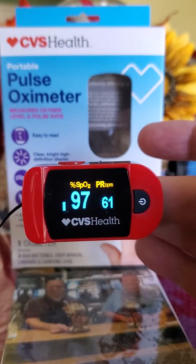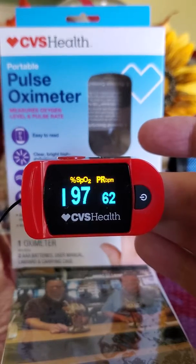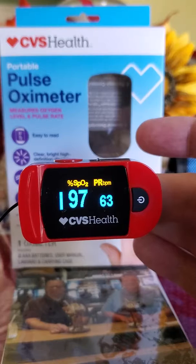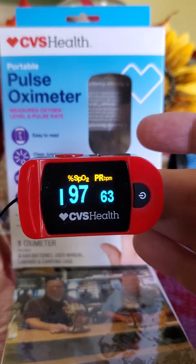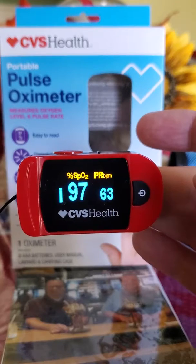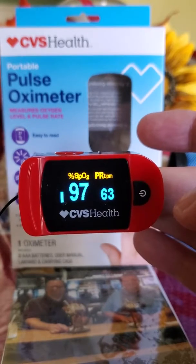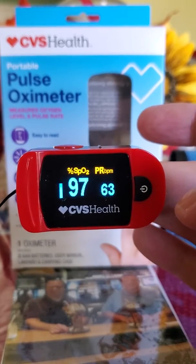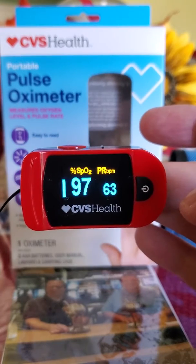My oxygen level in my blood is 97. My heart rate is 61, and my heart rate usually runs in the low 60s. I do have a pacemaker defibrillator, and I'm on some medications to regulate the heart and keep it low. Your normal heart rate runs from 60 to 100 — if you're in that range, not a lot to worry about.